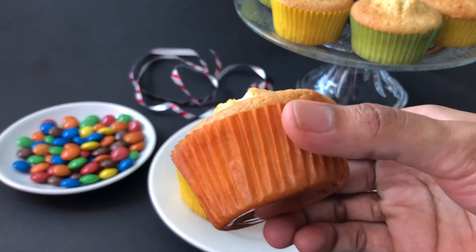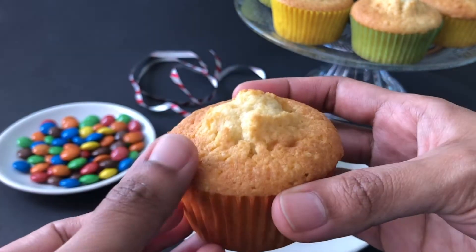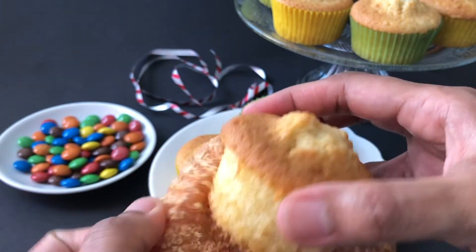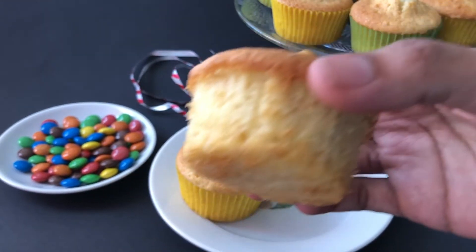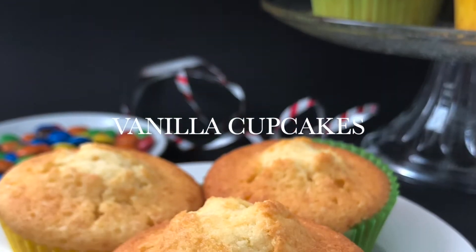Hello everyone, welcome to Ambroseal Kitchen. Today we are going to see how to make a basic vanilla cupcake. This vanilla cupcake is soft in texture and rich in taste because of the butter and eggs used in this recipe. So without wasting much time, let's see how to make this.